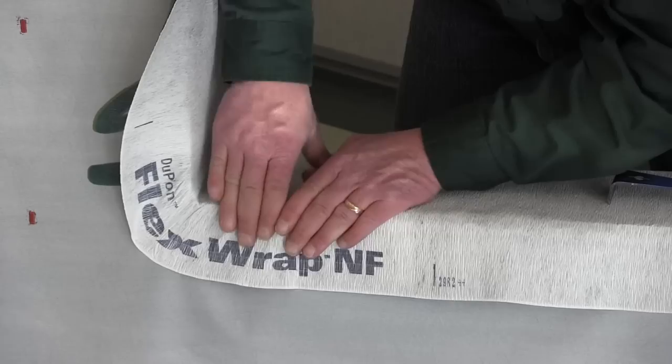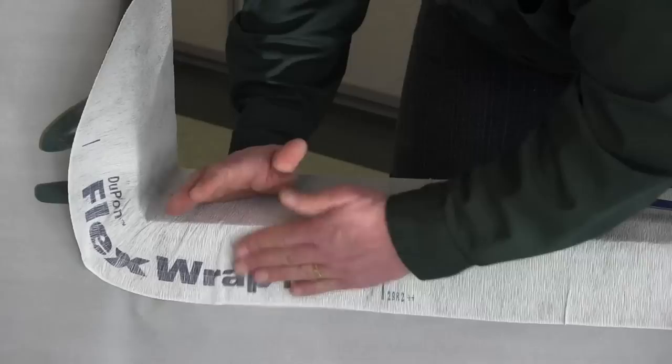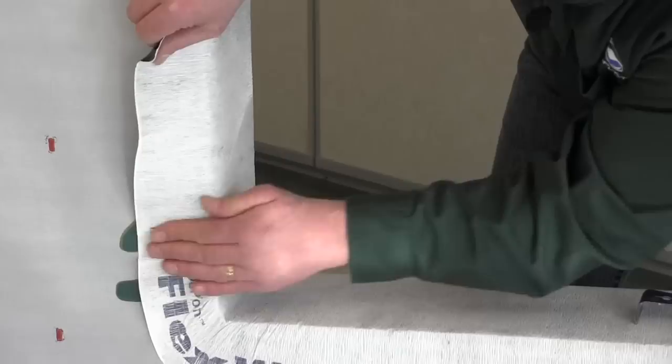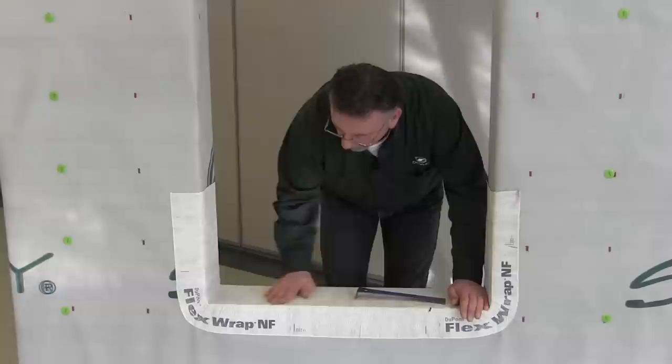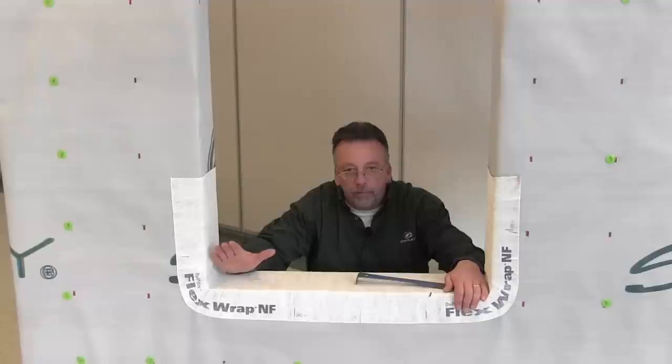Stretch the corner right out, fold it right down. If you get any bumps you can just pull them right out. You can use a roller. You can see how that just folds right into place — nice and tight. So now we've got the pan in. We're going to check for the rough opening — make sure it's plumb, level, and square — and then we'll start installing the window.